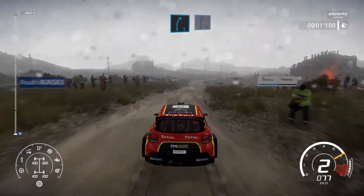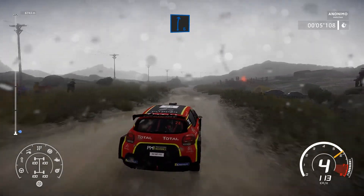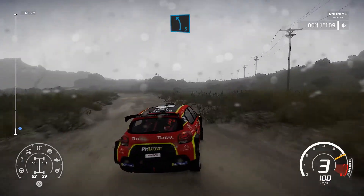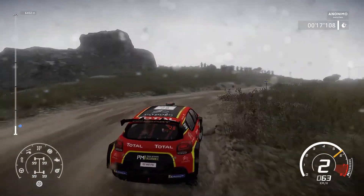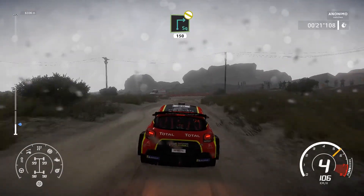50, right 5, short, for right 6. For left 5, into right 6, into left 5. And right 3. Square right, widens, don't cut, 150.